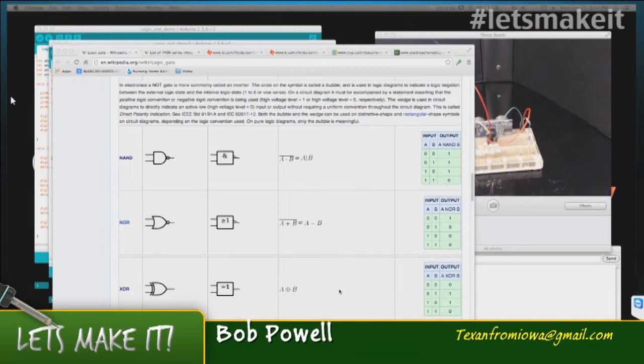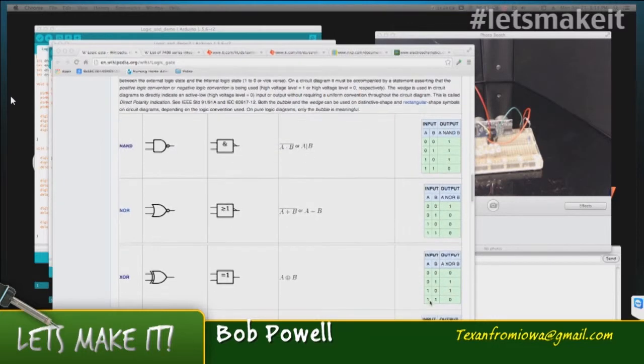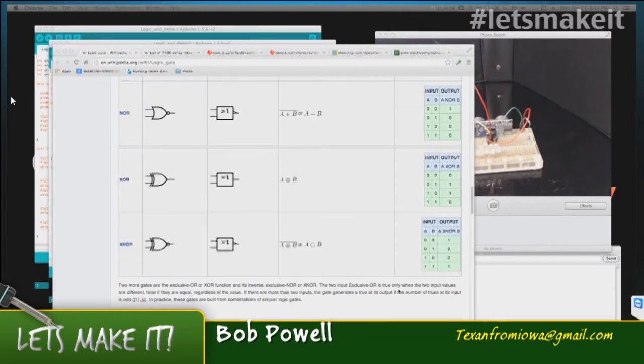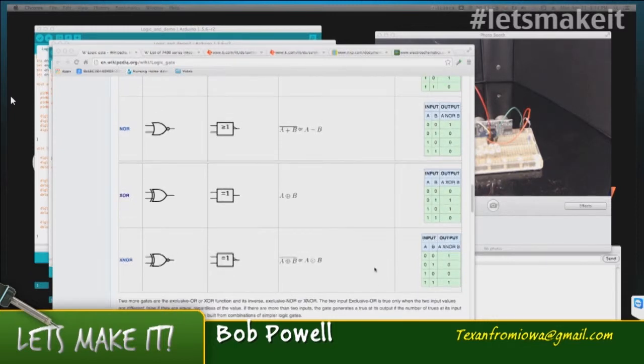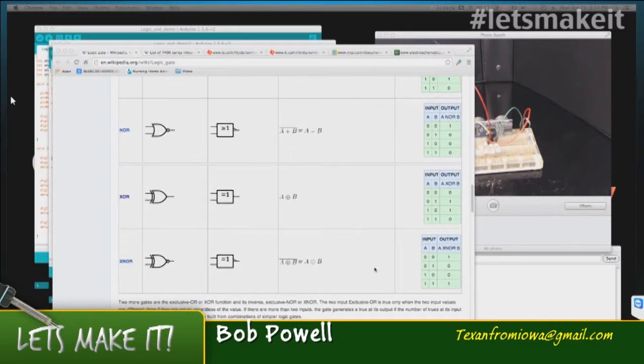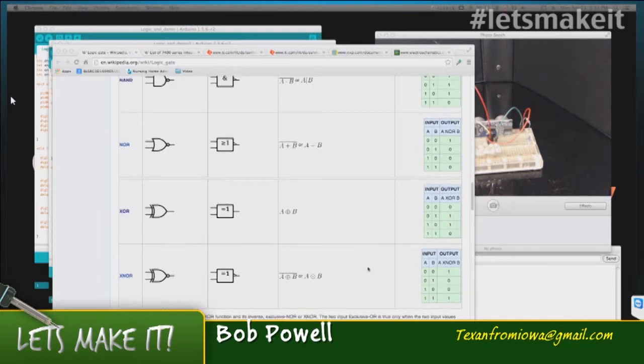XOR is a little different in that you get an output if the inputs are different. So if both inputs are high or both inputs are low, you get nothing. If one or the other is high and they're different, you get an output. An XNOR is just the reverse of an XOR. These are good little tools to have in your arsenal.